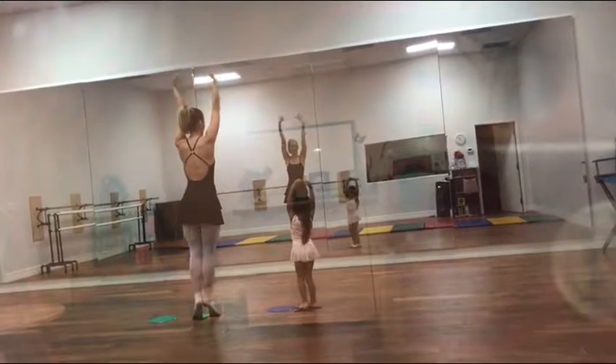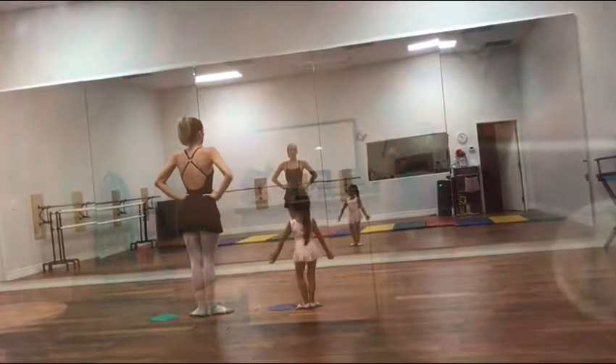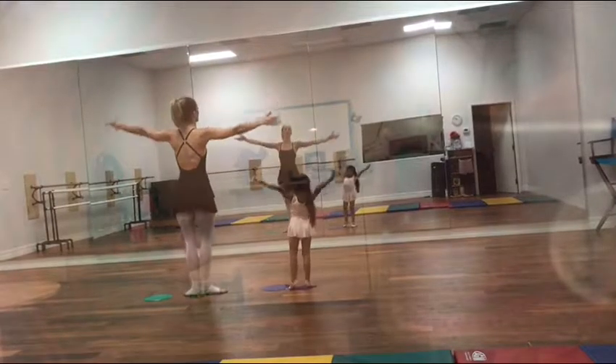Turn around. And open and go there. Then we do the same thing, and we bend and straighten, and bend and straighten, up and open arms.